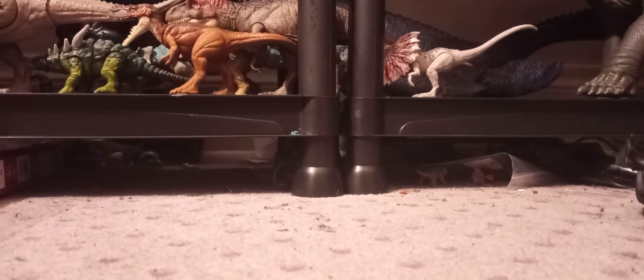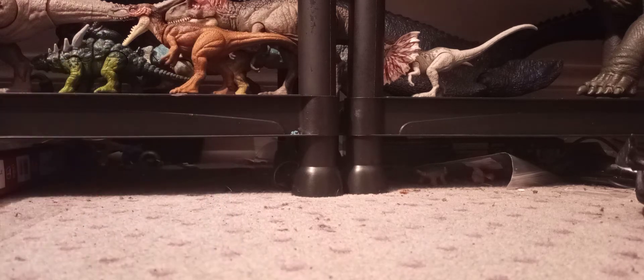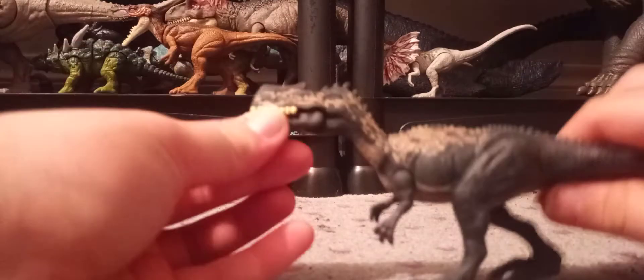I'm not going to do much with Kenji. If you get a little bit of poster tack it'll stand up. This review is going to be a little shorter than my usual ones because we're only going over a little figure — this is the new Monolophosaurus.